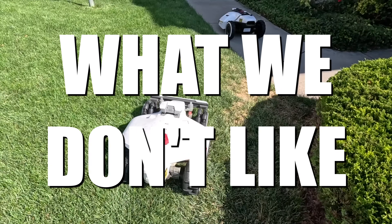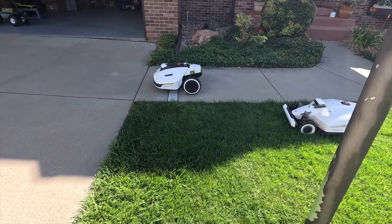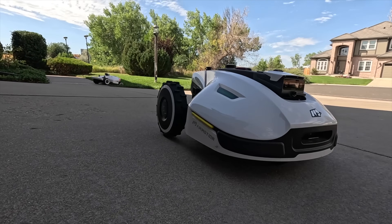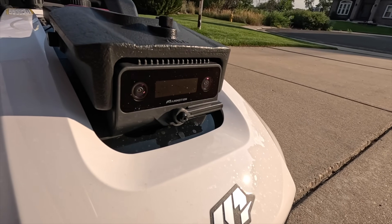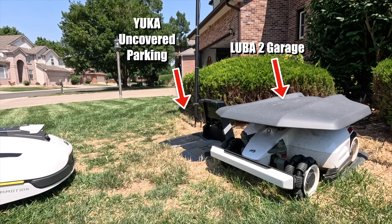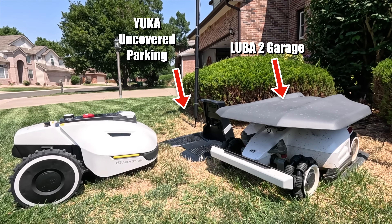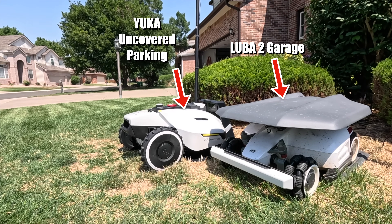The biggest con some people will run into is setup and connecting it to Wi-Fi, and I think that's specific to my Google Mesh system — it just doesn't play nice. The wiper function seems pretty cool, but without fluid I'm not sure how effective it'll be. I've been running the Yucca for a couple weeks and haven't had any issues with the camera getting dirty. I also wish they offered a garage for the Yucca — the Luba 2 has a nice little garage, my Segway has one too. It's nice for protecting it from the elements, keeping it clean and out of the sun.